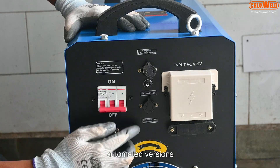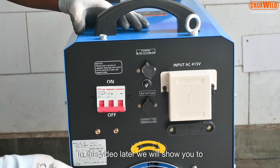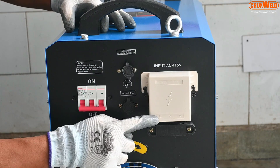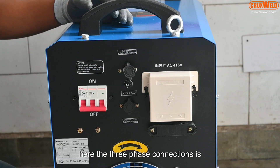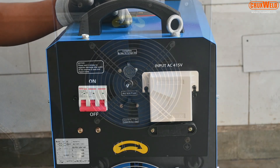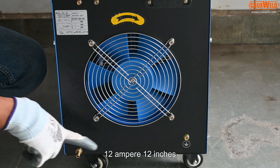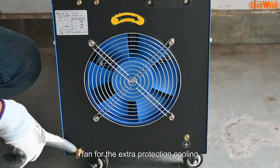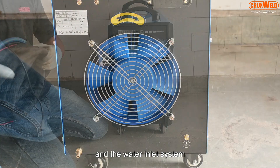For the automated versions, in this video we will show you how to connect it to the automated version. Three-phase connections are required. The machine also has a 12-inch fan for extra protection cooling, the gas inlet, and the water inlet system.